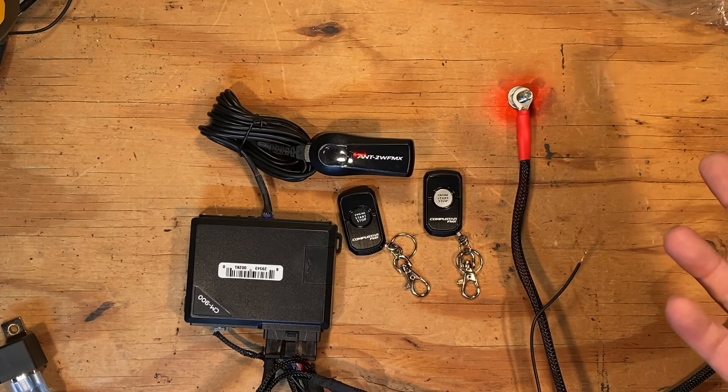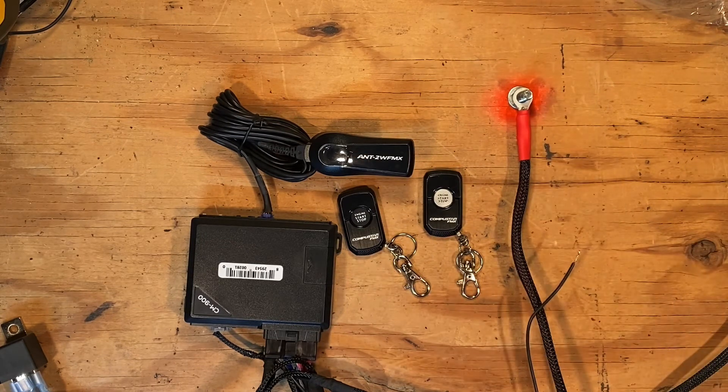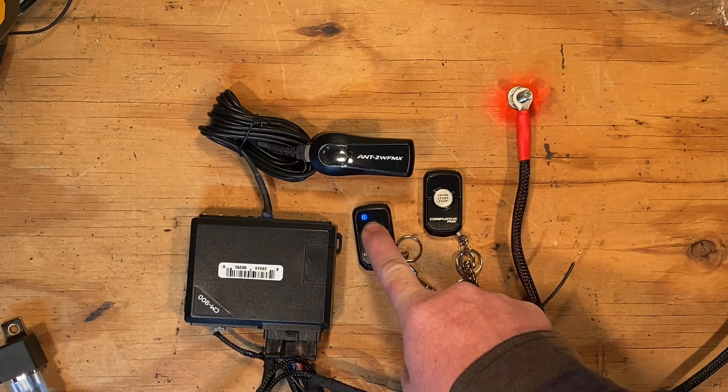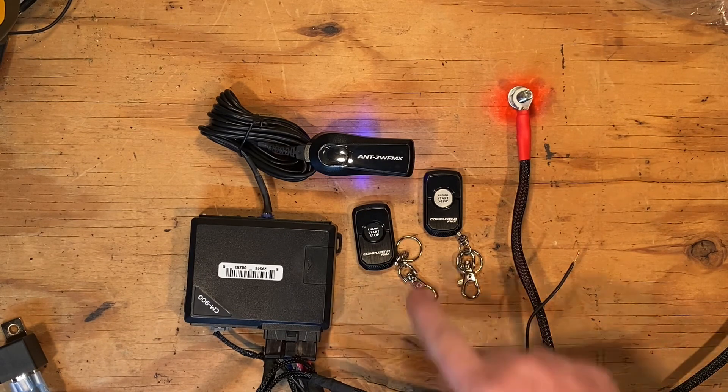Let it sit. Two clicks means it's exited and you're good to use the system. You can test it by pressing the remote button for more than three seconds and it will activate the system. You can hear the system powering up.